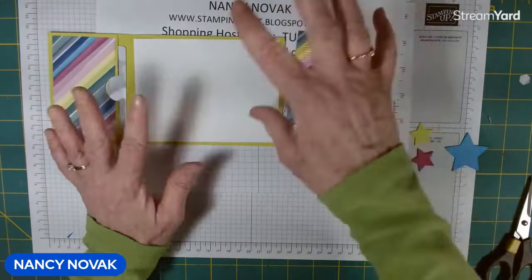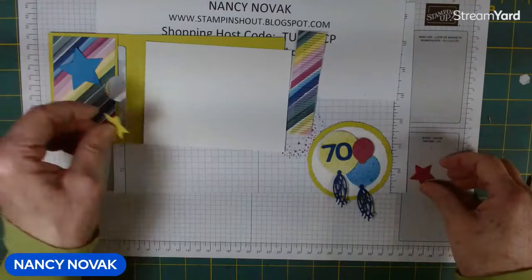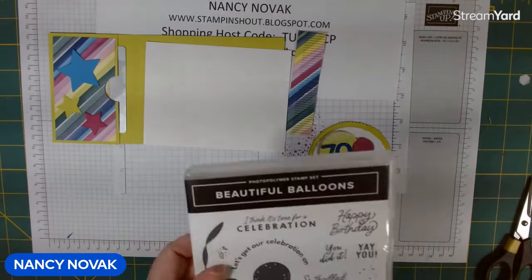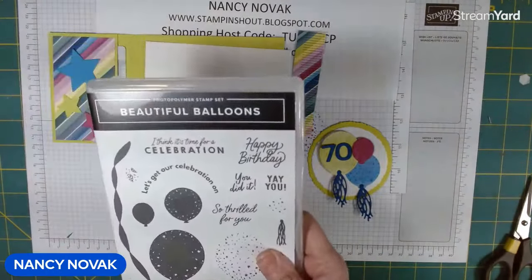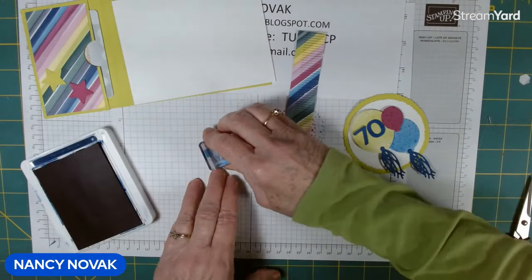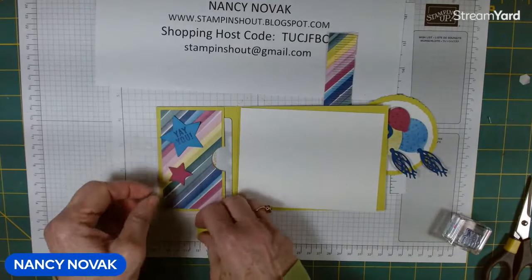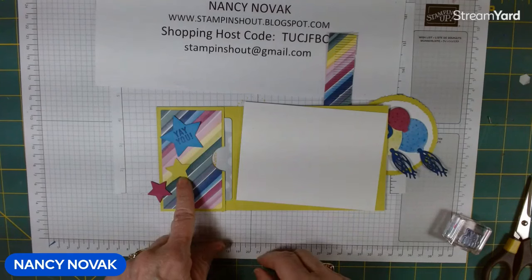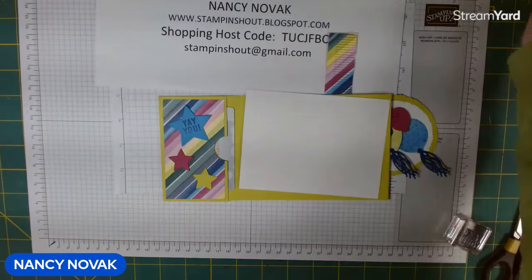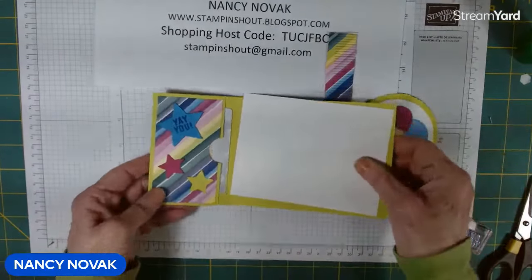Now I'm going to do a little stamping on the inside and attach some stars. The stars are going to go over here like this, but first I'm going to stamp something on that star — I'll put 'Yay You' on it and stamp that in Blueberry Bushel. I love this card so far! You can put your stars wherever you think they look cute. I'm going to move this one — I don't want Lemon Lime Twist right on top of Lemon Lime — it shows up better down here. So I'll arrange them like that and glue them down. Really getting festive!